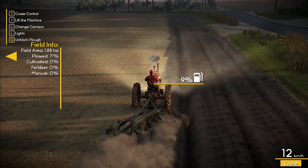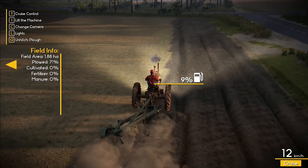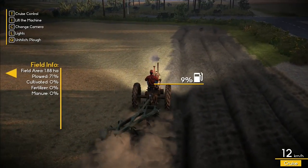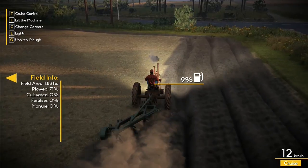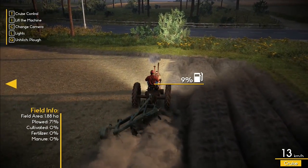I think we're going to run out of fuel before we finish this field — we're on 71% with only 9% fuel. The fuel is dropping faster than the field percentage is climbing, which means we could be presented with difficulties. I'm not actually sure where the nearest garage is either.